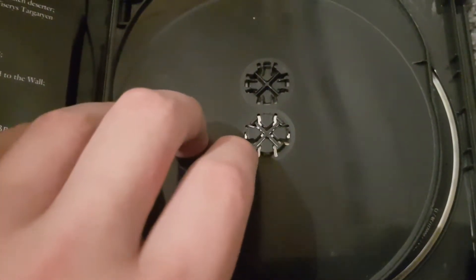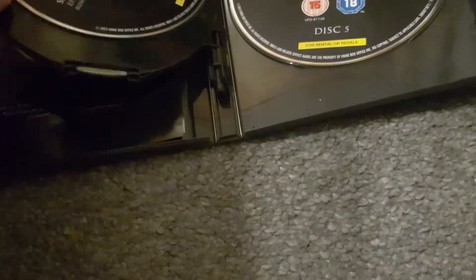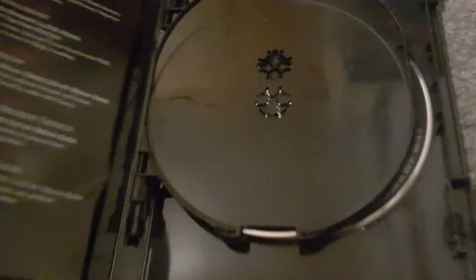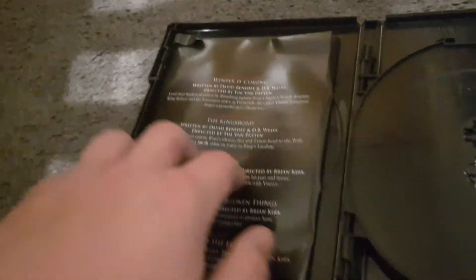Unfortunately, one disc is missing. I lost season one, disc one, episodes one and two. Here's episodes three and four — that's disc two. Here's disc four and disc five. I'll get a new copy of the missing disc. Now I'll move on to the Paramount titles.